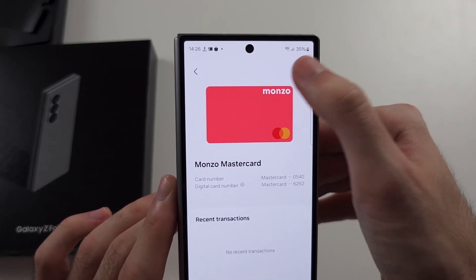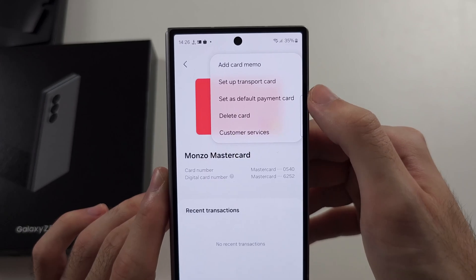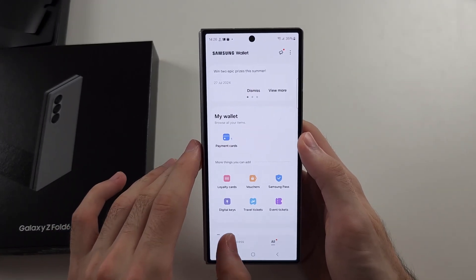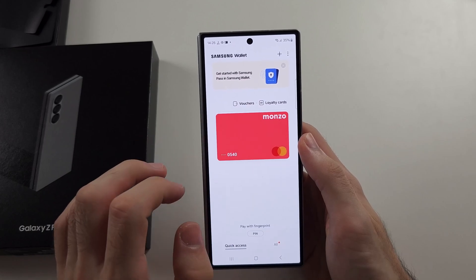Tap the triple dots in the top right, and set this one as your default payment card — it should also be added to your quick access.